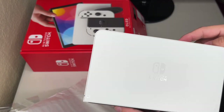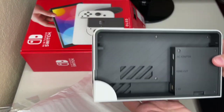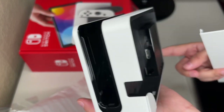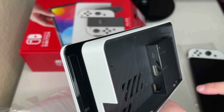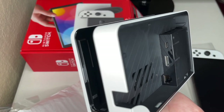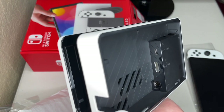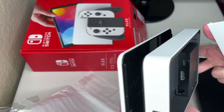The white Nintendo Switch dock. That's the back — let me focus on the back. Ethernet port. I'm getting better at these videos. So that's what's behind the dock — that's the difference.